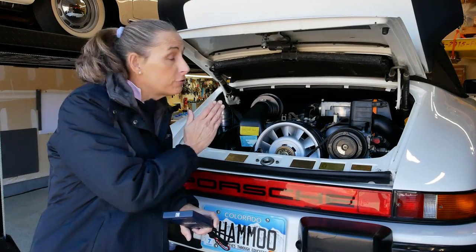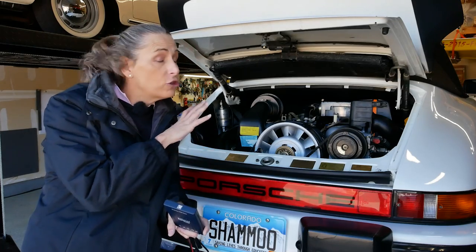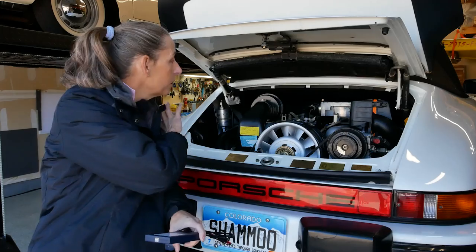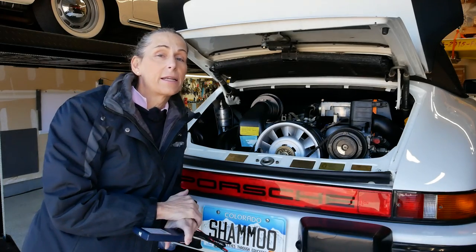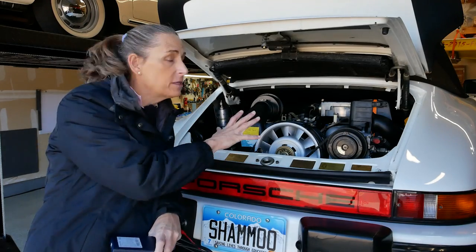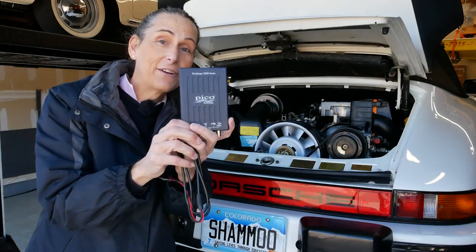Hi everybody, it's Franny and we're working on the 3-2 Carrera project again. In the last couple of episodes we got the engine running and idling, which was pretty exciting. We went through a lot of parts on the car and tested a lot of stuff, but I'm not super satisfied with the way we did the tests on all these parts, so I did a bunch of research and came up with this little guy.